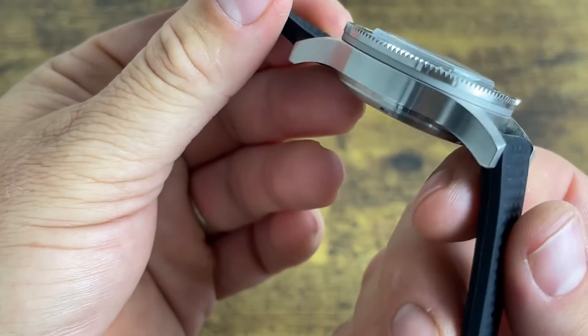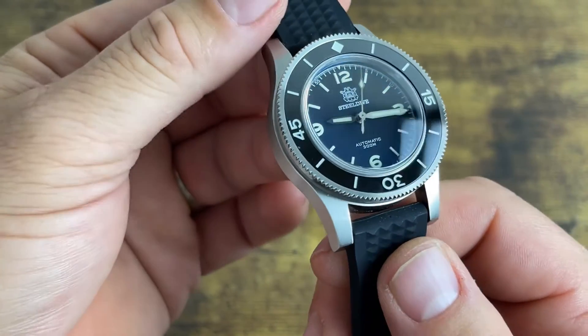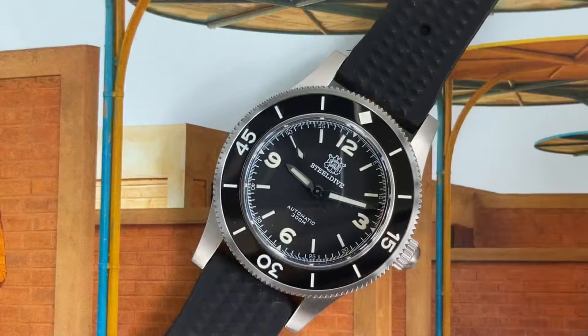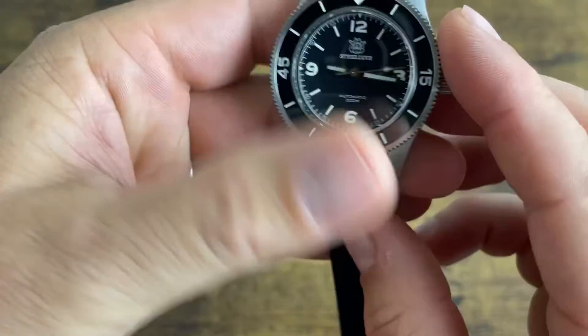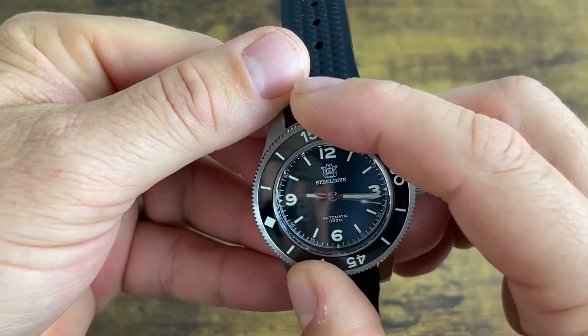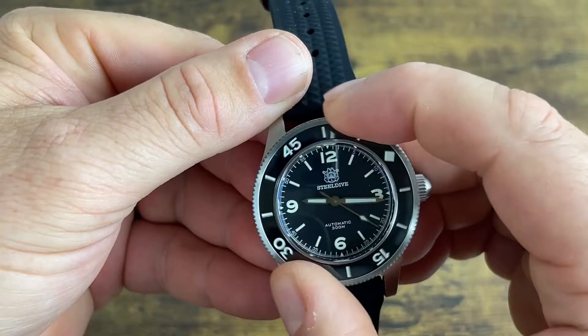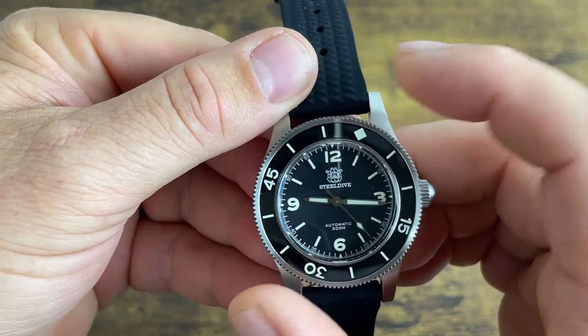The crystal is a boxed sapphire crystal with very good AR coating — you can see the blue tint there. It has 300 meters of water resistance, a three o'clock unsigned screw-down crown, and a 120-click unidirectional dive-style bezel.